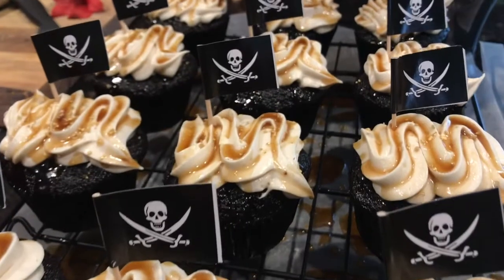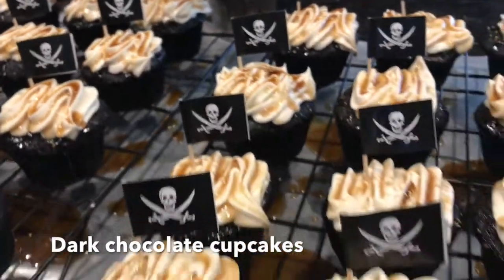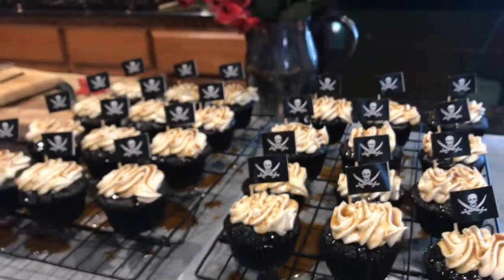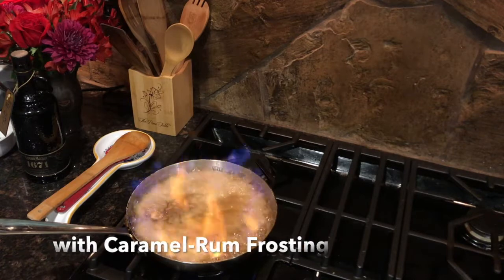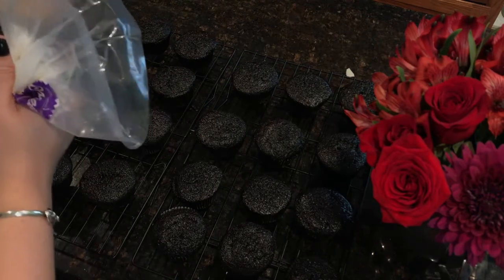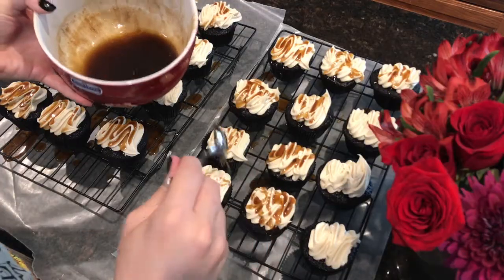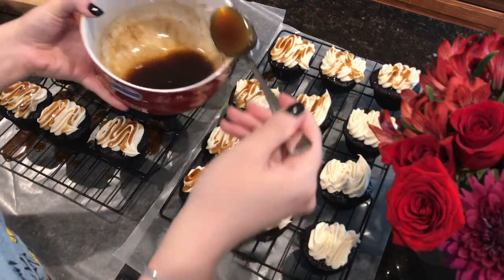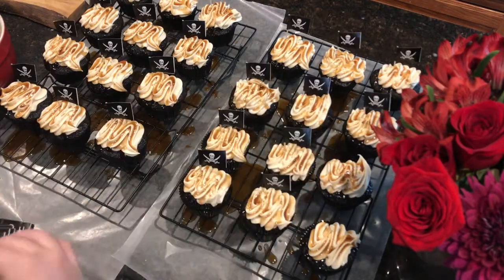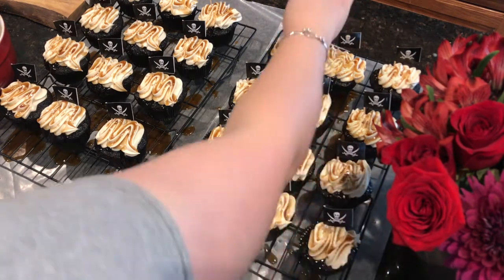For dessert, I served my Captain Jack Sparrow cupcakes, which I created to celebrate the latest installment of the Pirates of the Caribbean franchise. This is a dark chocolate cupcake with caramel rum frosting. You start by making my favorite caramel rum sauce, let that cool, and then mix it into your frosting. Frost the cooled cupcakes, drizzle with more caramel rum sauce, and finish them off with gold sprinkles and pirate flags. I served these with Oreos painted with edible gold spray paint to look like pirate coins, placing two on each plate to form a hidden Mickey.